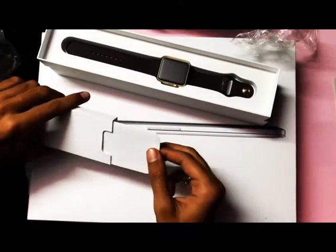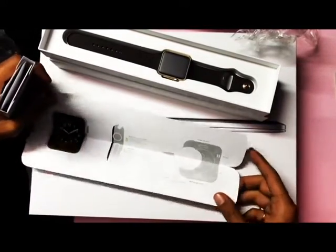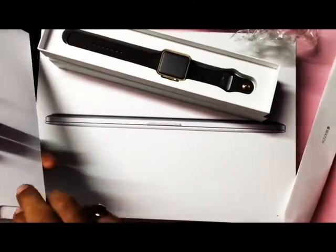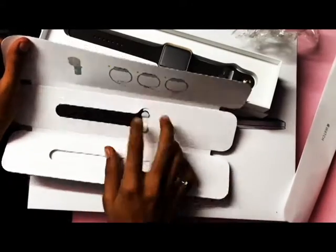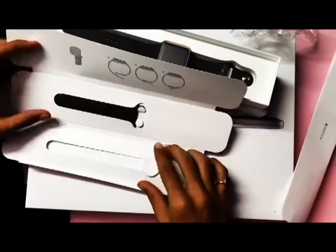In the box we get a usual manual which shows the watch display. We also get a silicon strap which is smaller than the regular strap available with the watch.